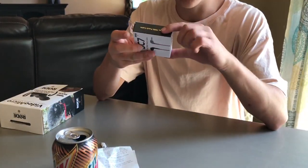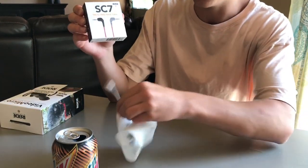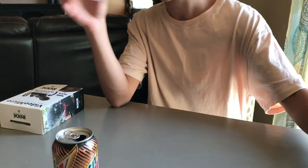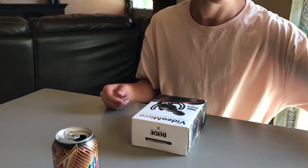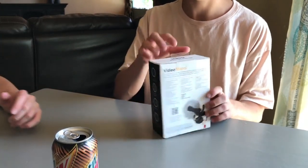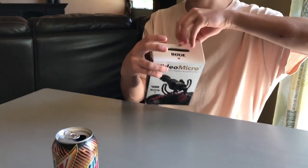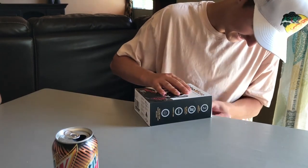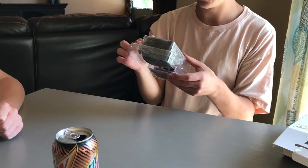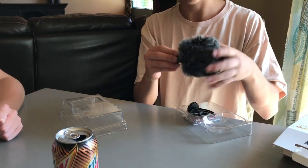First thing is this $15 cable that makes it go from the mic to the phone. Since I have a 7, I have to use this adapter too. The main part I bought — and it's actually what's on Spencer's phone right now — is the big fluffy mic. It looks exactly the same as the one I have but just smaller, and in my opinion better for my iPhone.